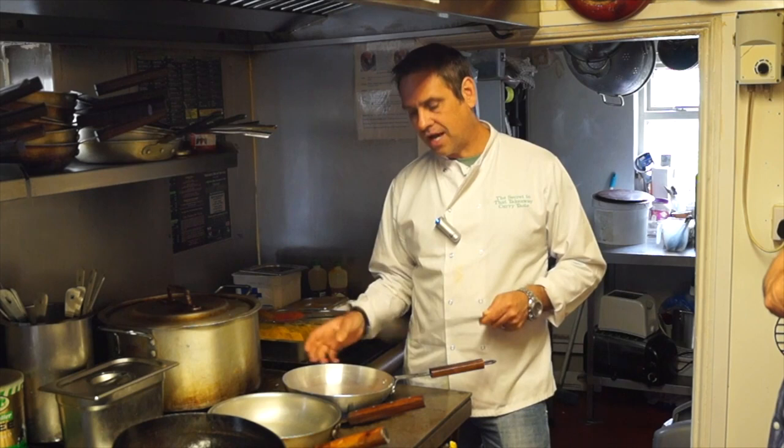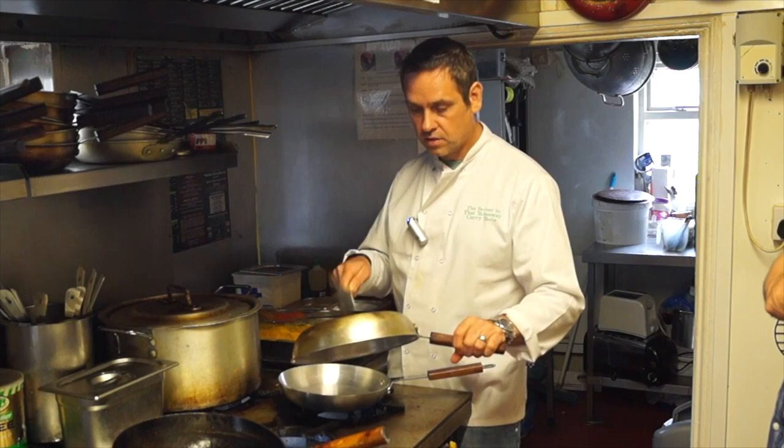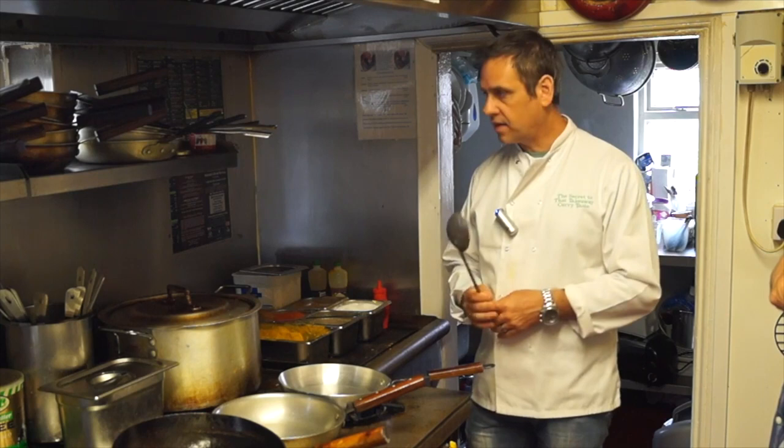The best chefs in Indian restaurants prefer thinner aluminium pans. This one here is brand new — they will thin out with use. If you listen to a used one, it has a higher pitch because there's less aluminium — it's thinner. When I was working in the takeaway, I'd have 10 or 15 pans, but there would always be one favourite pan that was thinner than the rest.